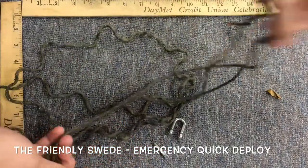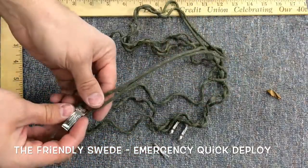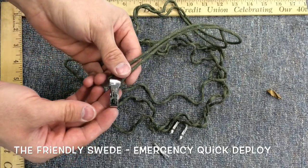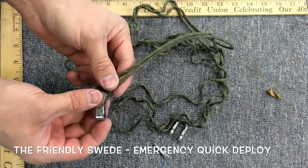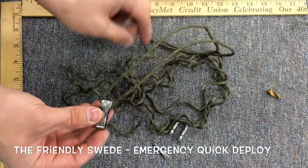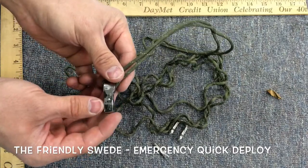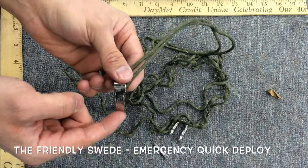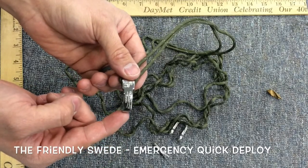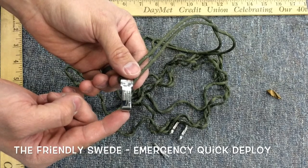That was a display of the Friendly Swede and its emergency quick release paracord with the reflective strip in there. I'm going to be getting another one of these — these are fantastic. Thank you to the Friendly Swede for allowing me the opportunity to review another one of their products. Another excellent product that I highly recommend.